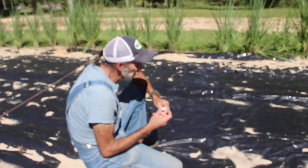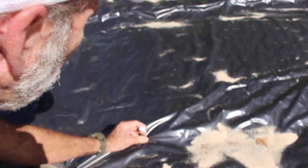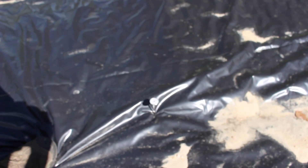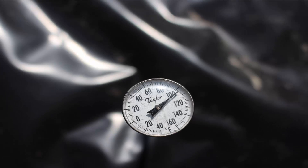Okay guys, we got our thermometer out here. I'm just going to punch a hole in the plastic and push it down to see what kind of temperature reading I get underneath the black plastic. The black plastic at three inches deep was 95 degrees, and at one inch deep it was 105 degrees.